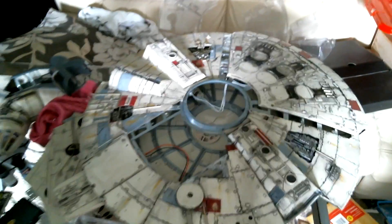Underneath — I don't know if you can see unless I can get the camera under. That's a bit of the underneath. It's incredibly hard to see. But yeah, well, that's how far I've got on the Millennium Falcon build.